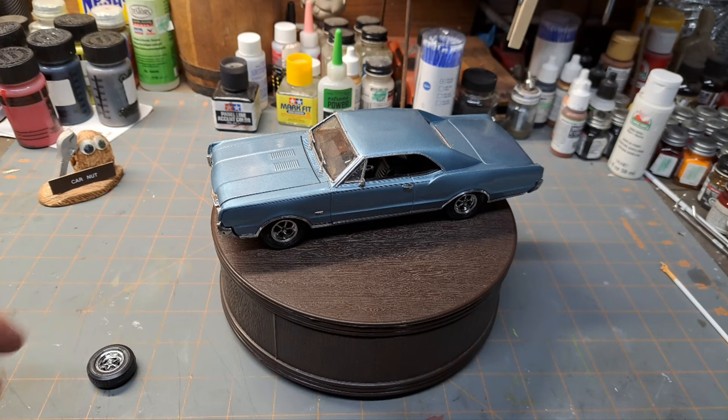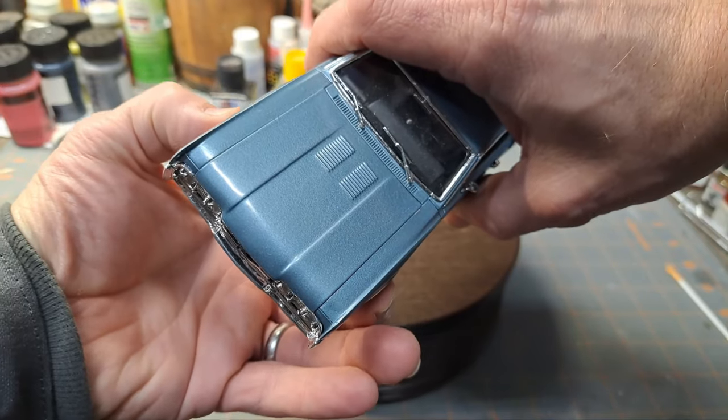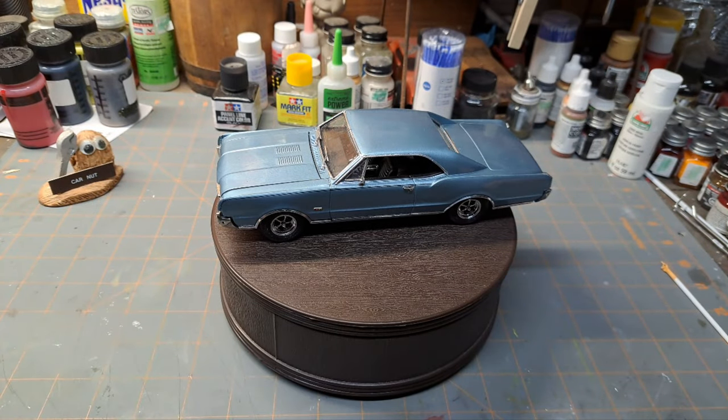Turns out I should have just kept the Cutlass. You know how we are when we're young — we do things like that and kick ourselves after it's all over with. But that's pretty much the story I've got on the '67 Cutlass.